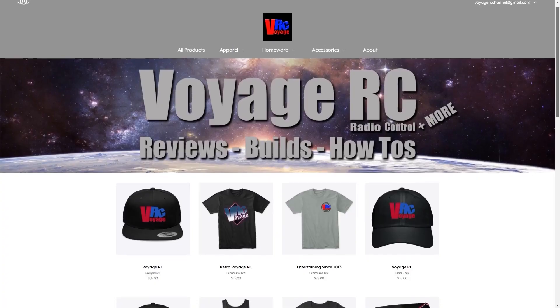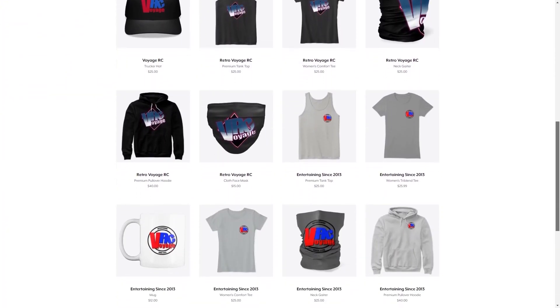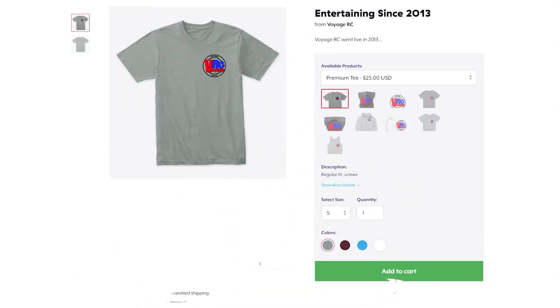Hey guys, got a new merch store available with some hats, shirts, and other accessories. If you want to pick up some cool swag and support the channel, go ahead and click that link in the description below.